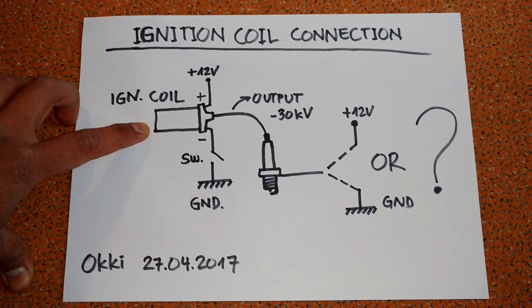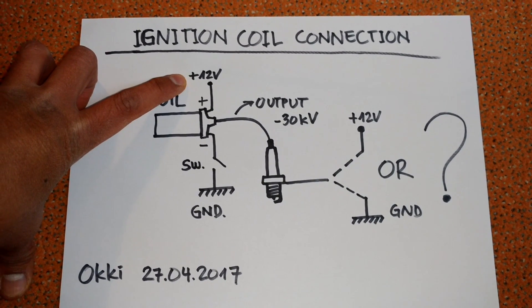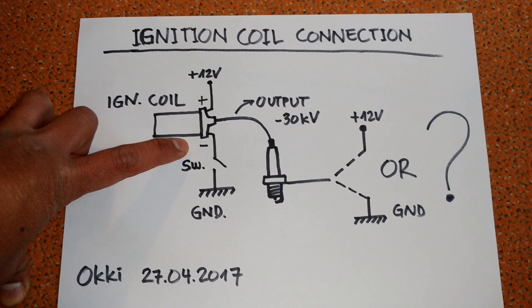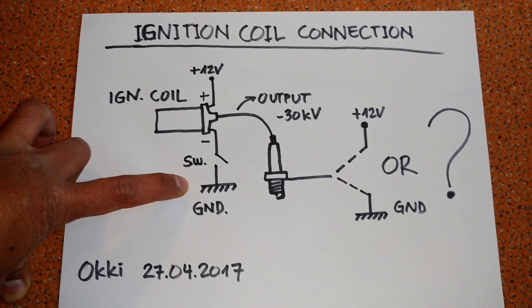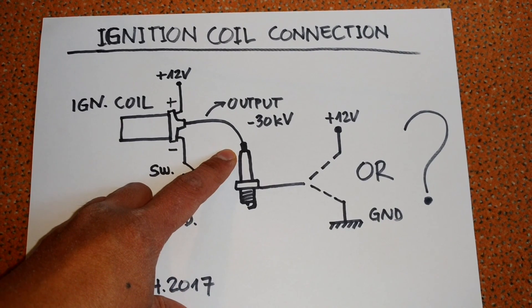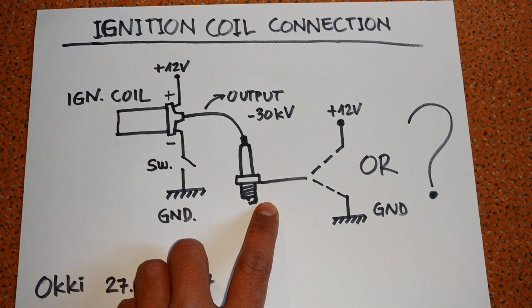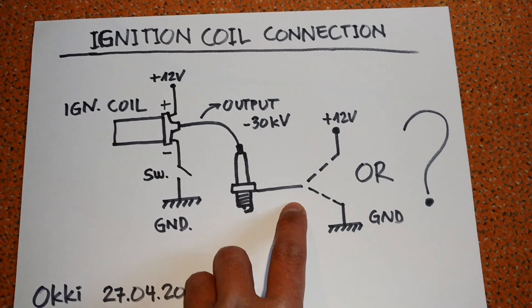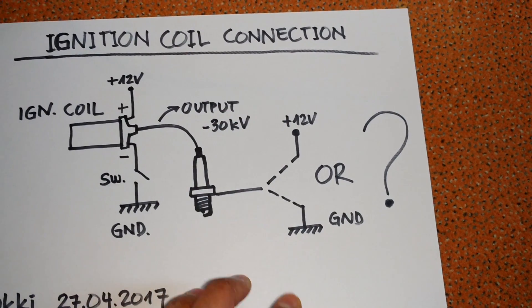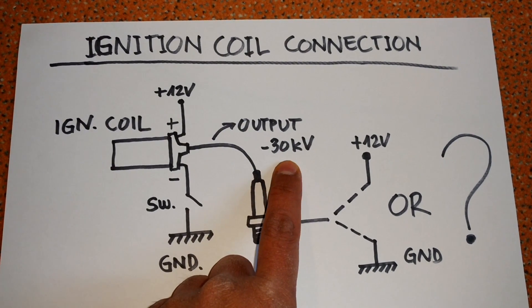Here I have an ignition coil. The positive terminal is connected to the 12 volt battery, the plus 12 volt battery, and the negative terminal is connected to a switching unit to the ground. The output of the ignition coil is connected to a spark plug, and the body of my spark plug is connected to the plus 12 volt instead of ground.